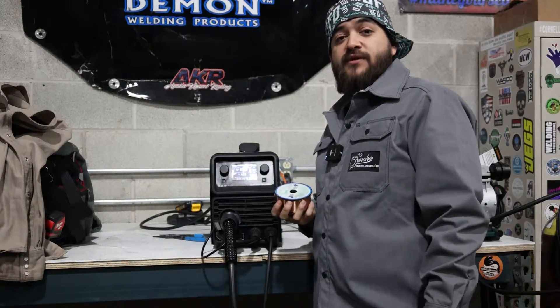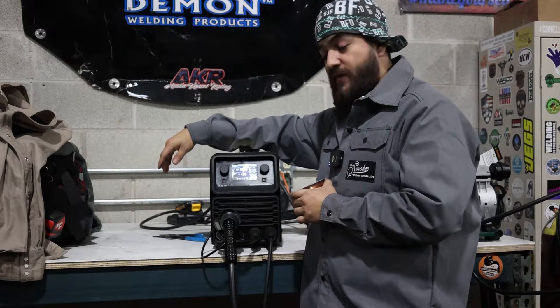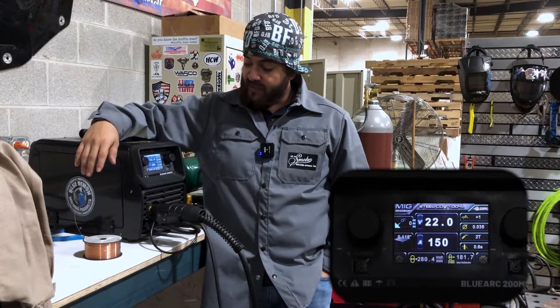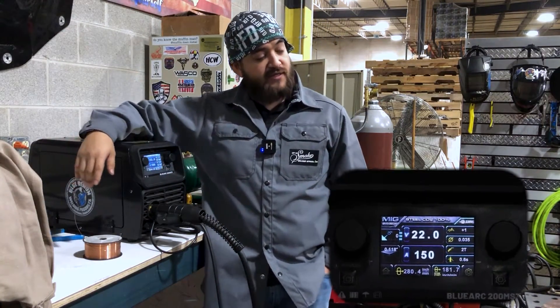Today we're going to be running Blue Demon's ER70S-6 in 0.035 on the Blue Arc 200 MSTI welding machine. Since we're going to be welding on some eighth-inch box tube today, we're going to set our amperage at 150 and our wire speed at 280. We're also running a 75-25 mix, and our MIG gun is set to DCEP.